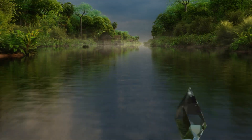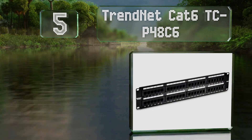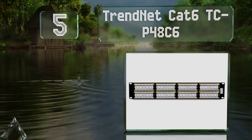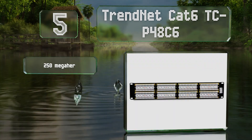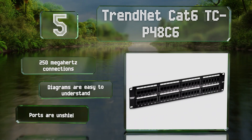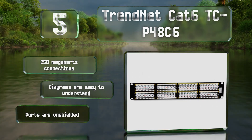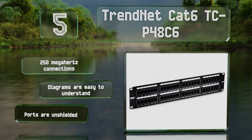Moving up our list at number five, if your setup incorporates some older Ethernet standards, you'll appreciate that the TRENDnet Cat 6 TC-P48C6 is backward compatible with categories 3, 4, 5, and 5e, giving you plenty of flexibility. It boasts 250 megahertz connections and diagrams that are easy to understand, but the ports are unshielded.